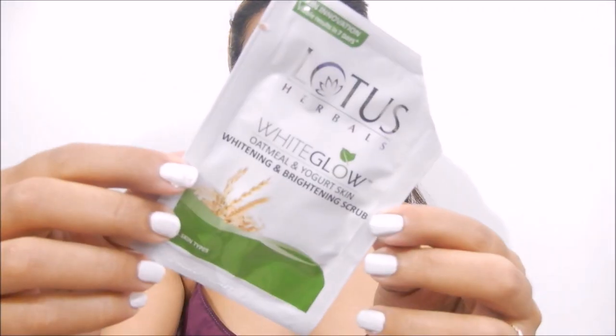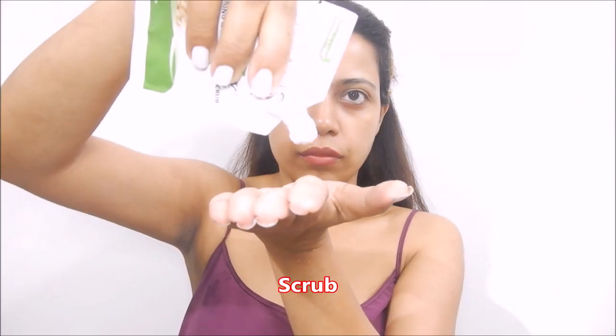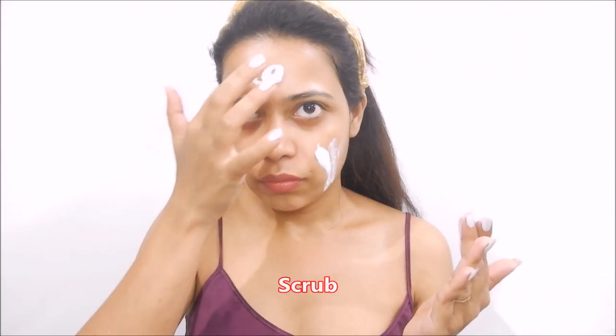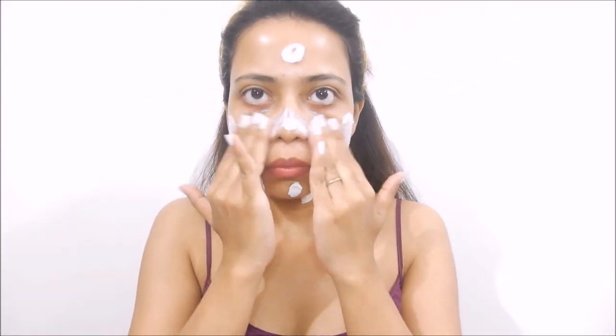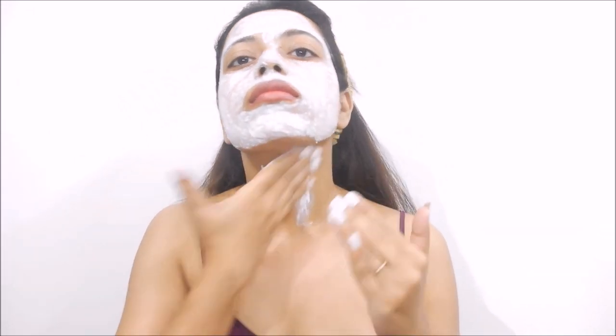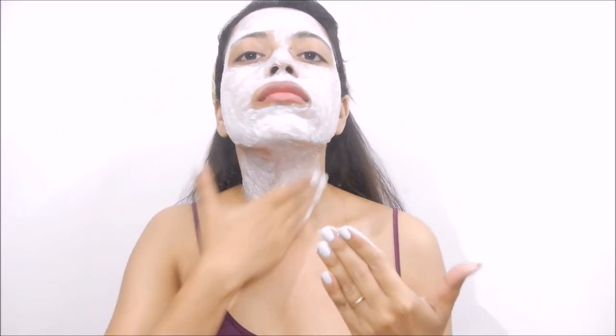Now the second step is the oatmeal and yogurt skin whitening scrub. It removes blackheads and whiteheads and gives a healthy glow. If your skin tone is uneven or dull, this is very good for you because it restores natural moisture and leaves your skin silky, smooth and brighter.